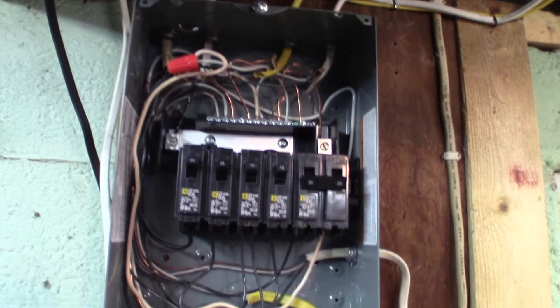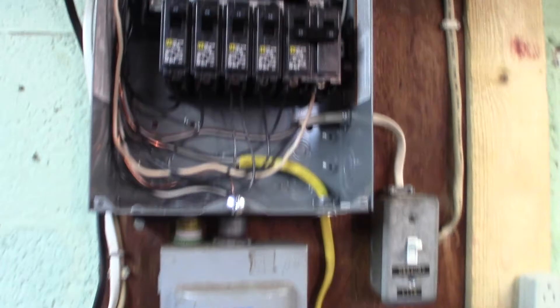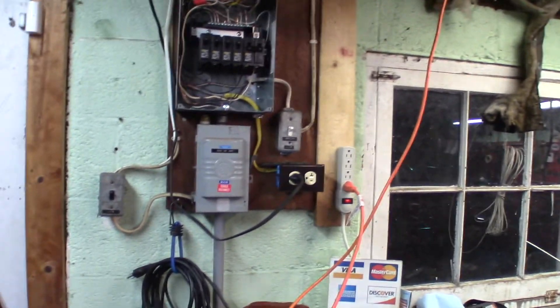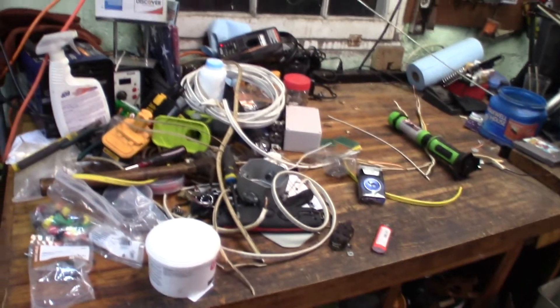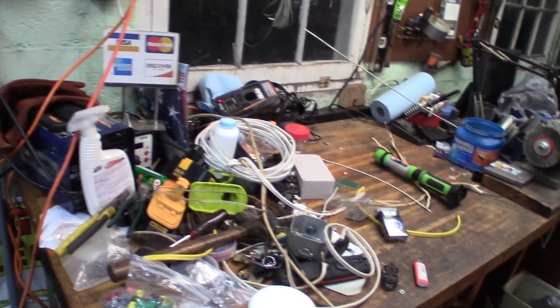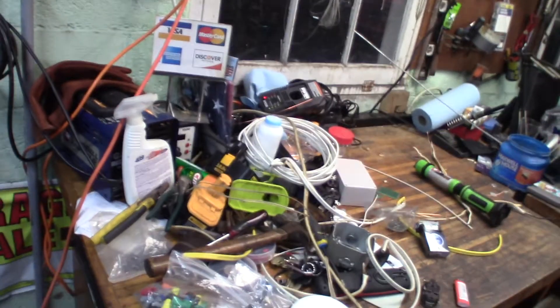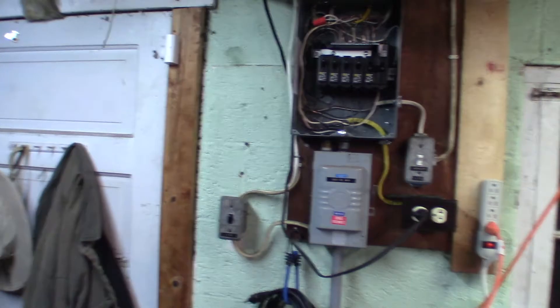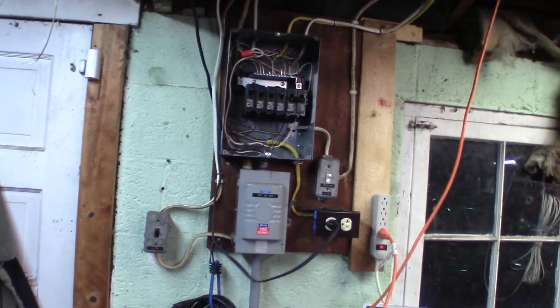I'm going to get the cover on this bad boy and go inside and relax and get some sleep. As you can see, I've got quite the mess of wiring crap everywhere to clean up — I'll clean up later, I just want to know that the darn thing works. I'm happy. I'll talk to y'all later, folks. This is Tom with Frugal Prepper.